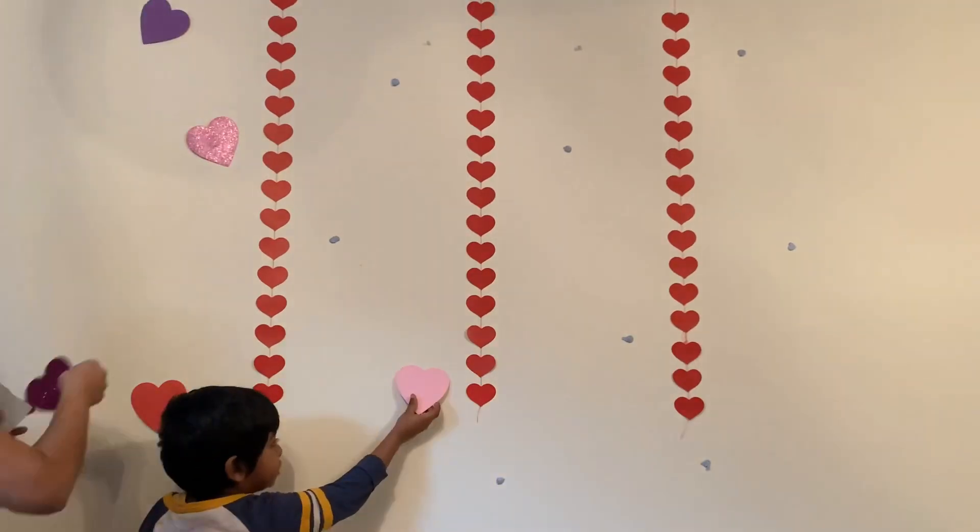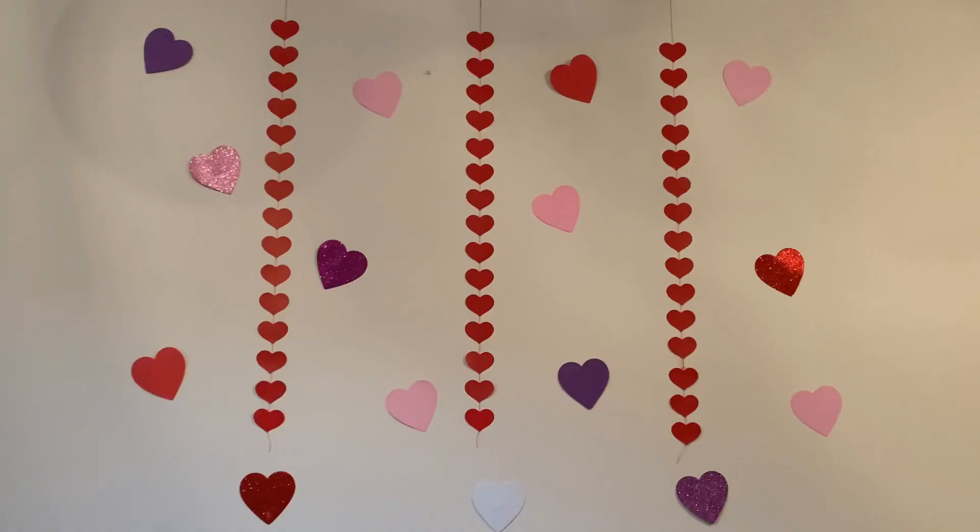It's time to fix some hearts. My background is ready.